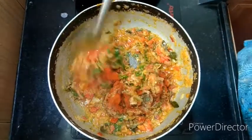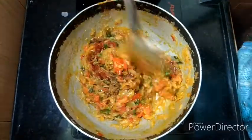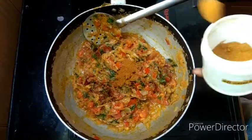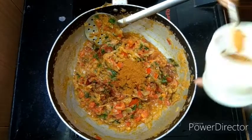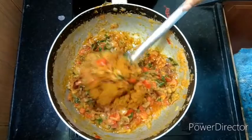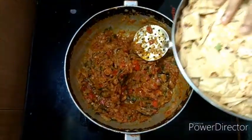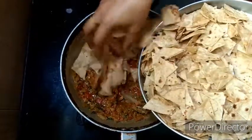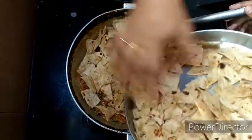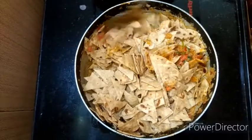1 spoon and let them mix. When we mix, we mix 3 to 4 spoons. Everything when we mix — we make cuts and mix with the chapati. You can mix the chapati.